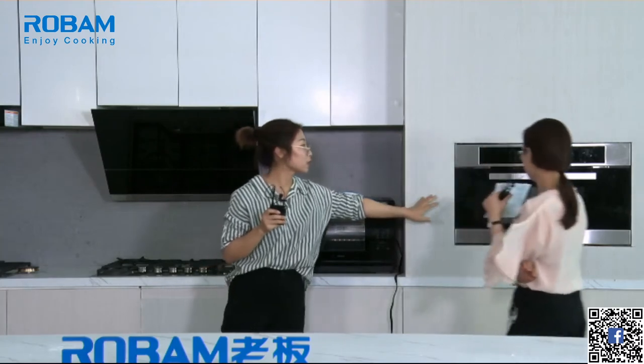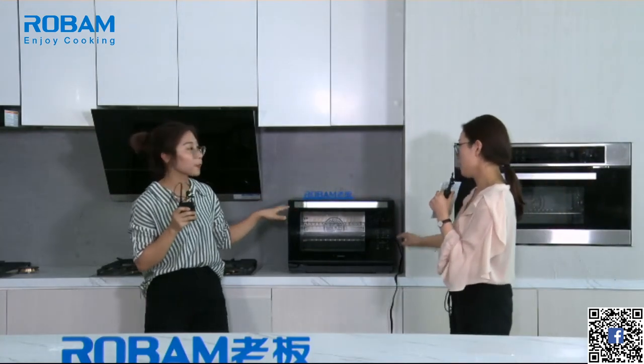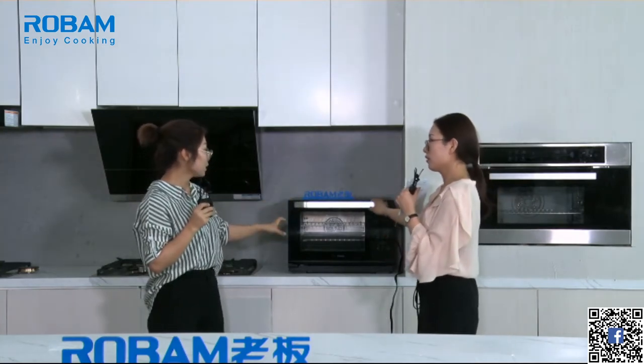This first one is a desktop countertop model — you can put it anywhere. Its capacity is 26 liters. Rachel has eight people in her family, but this is enough because you can roast two 8-inch pizzas at the same time. So you can host a party at home! And if your kitchen is already finished and there's no space for a built-in oven, you just take this home and put it wherever you want — it suits all kitchen sizes.